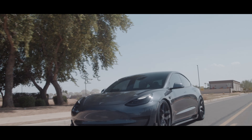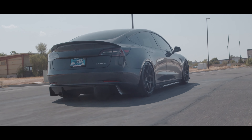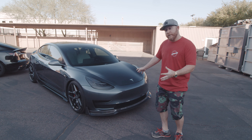We've completed this kit with all the essential parts: a front lip, side skirts, rear diffuser, and a big rear trunk spoiler. Vivid Racing has decided to make some awesome products, and one of our newest parts is this Tesla Model 3 carbon fiber aero kit.